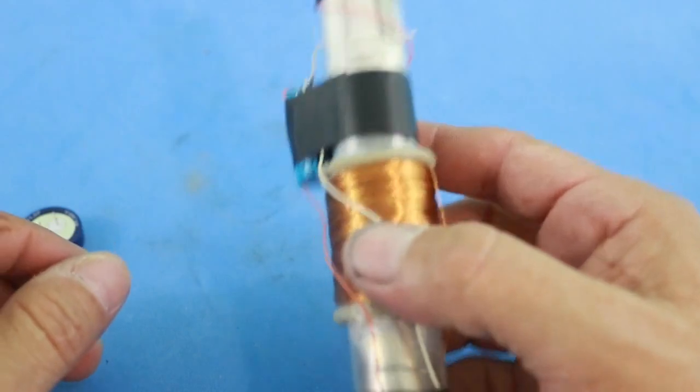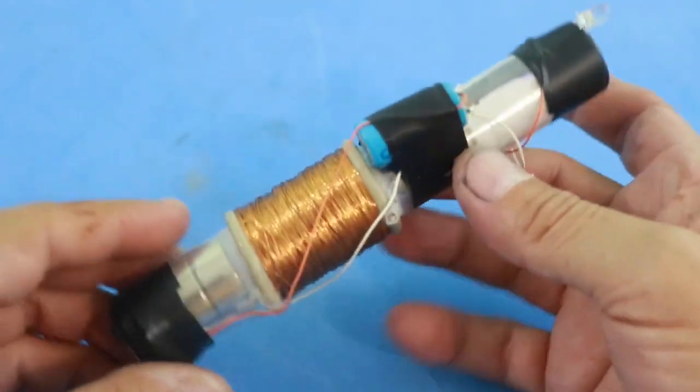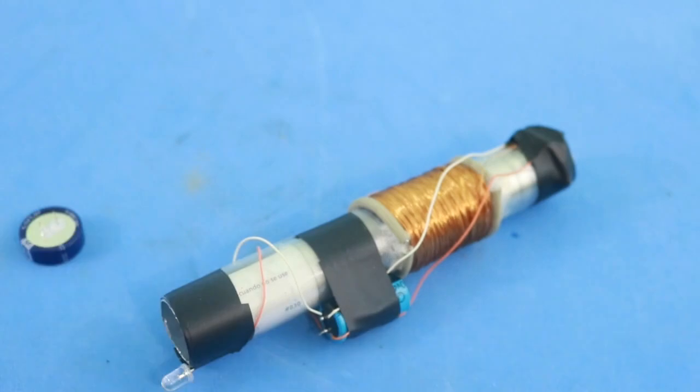That's all for today — a simple Faraday lamp for emergencies. It needs no batteries, only the energy from your body. Thanks for visiting my channel and see you in the next video.